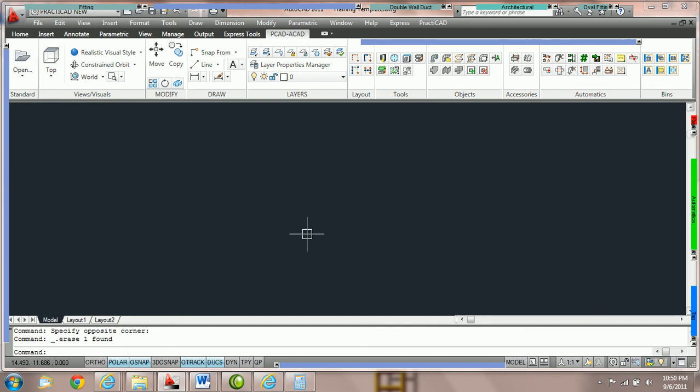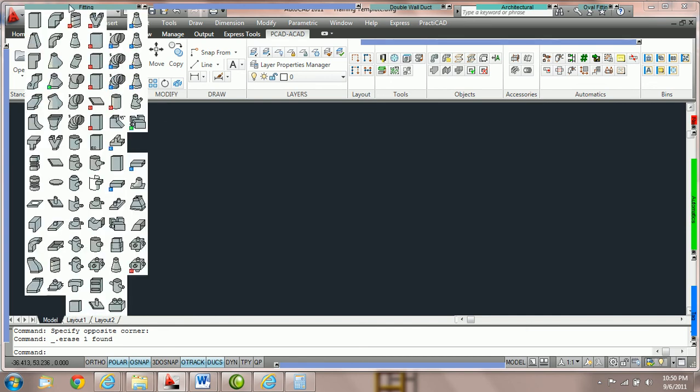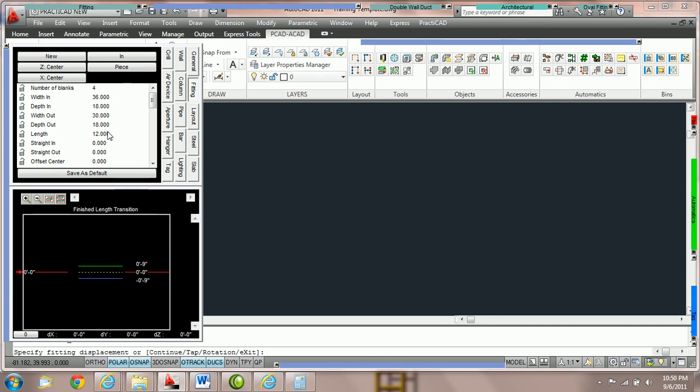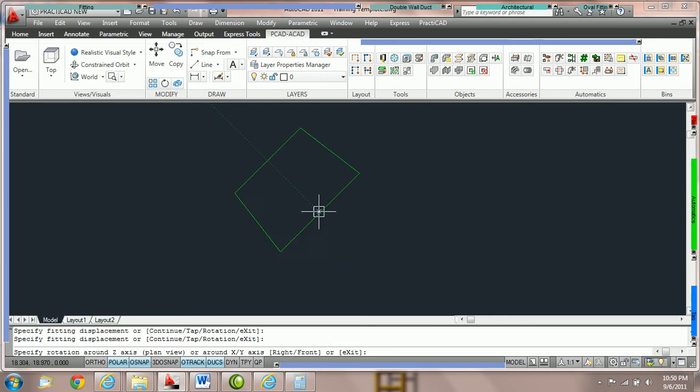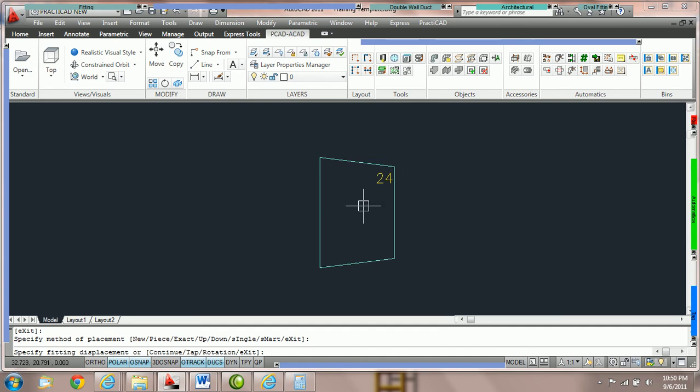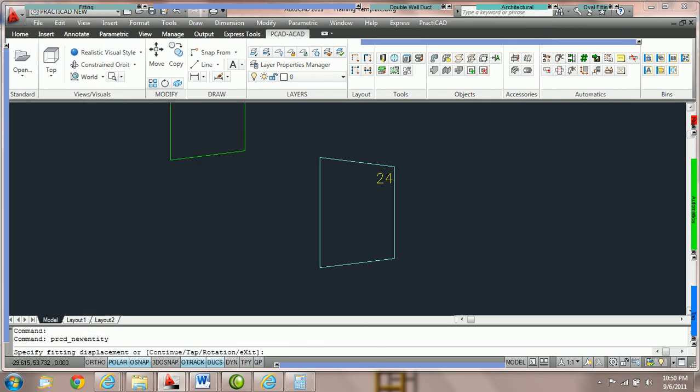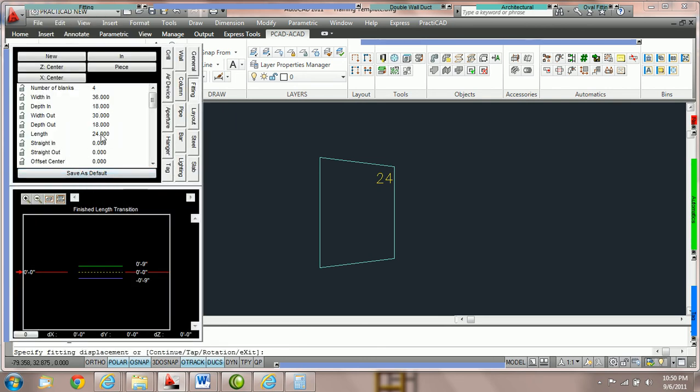How to use your save as default key in the fitting parameter box. When you go to grab a fitting — in this tutorial we'll grab a finished length transition — if you decide you would like the parameters to start with specific values, you can type in whatever you want. Here we're going to type in length 24 and then hit the save as default key. Every time you go back to that transition, it will have the exact same parameters. So we come back up to the fitting bin, click on finish length transition, and you can see it's been saved as a default with length 24.